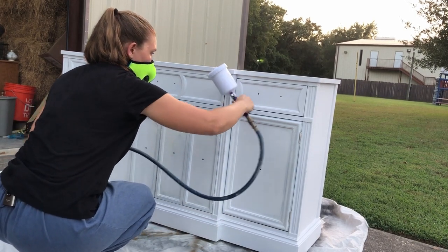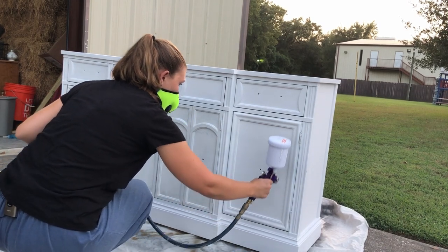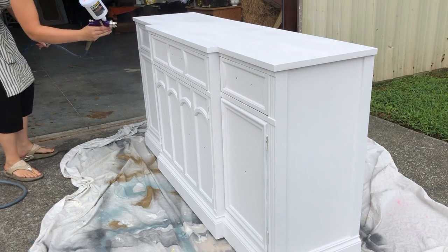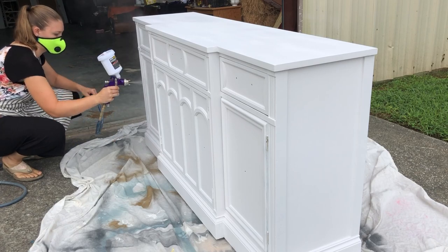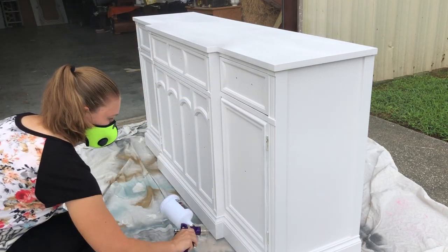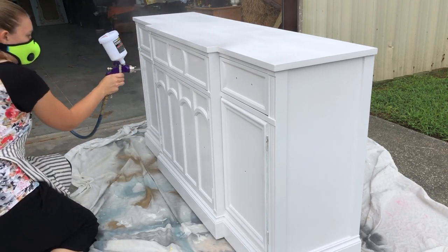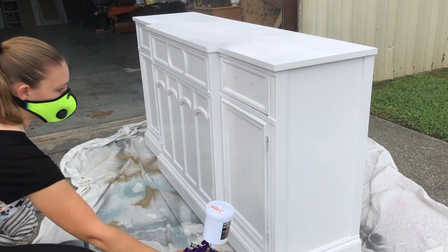I did end up doing two layers over the door fronts and just another layer on the body itself with the paint. Then I came right back through after it was dry the next morning with my polyurethane top coat. This is a water-based polyurethane by Varathane, and it's generally what I always use to top coat my pieces. I use two coats on the sides and then three or even four on the top. It took a long time to dry because it was so humid out.